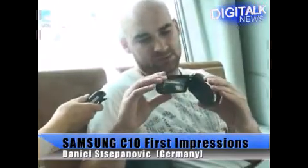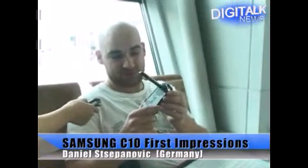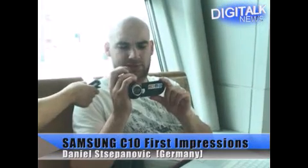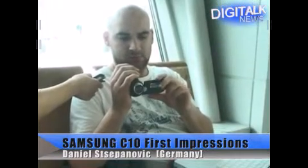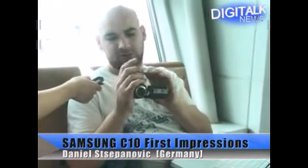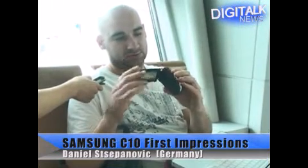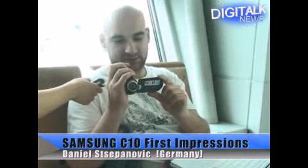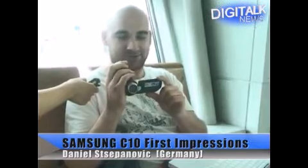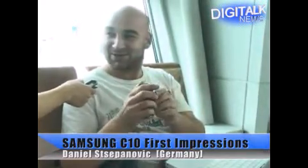Very handy, very nice. The design looks very nice and trendy, and it's very comfortable. The size is okay — not too big, not too small. The weight is okay. You can carry it everywhere; it fits in your pocket. That's a very good one.